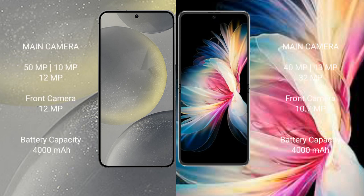Samsung Galaxy S24 features a triple rear camera setup: 50MP plus 10MP plus 12MP, and a 12MP front camera. Huawei P50 Pocket features a triple rear camera setup: 40MP plus 13MP plus 32MP, and a 10.7MP front camera.